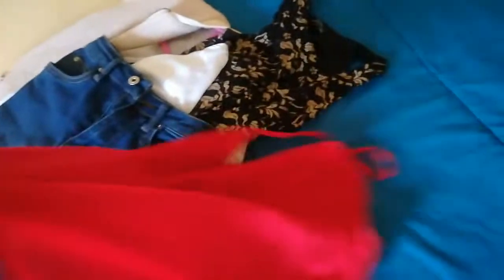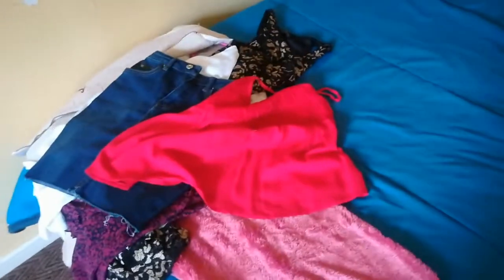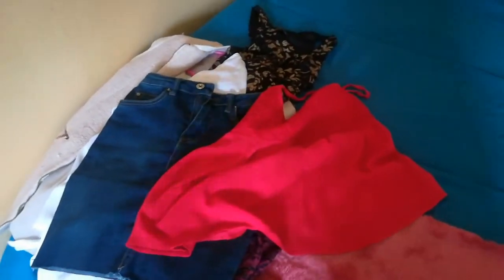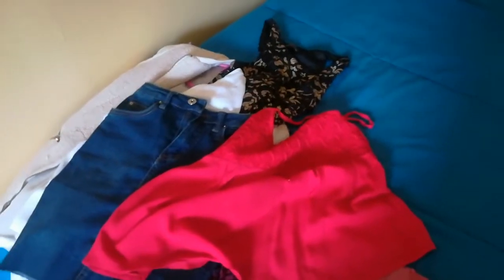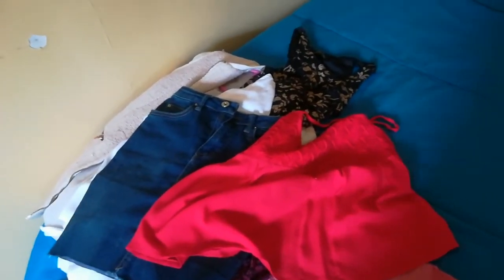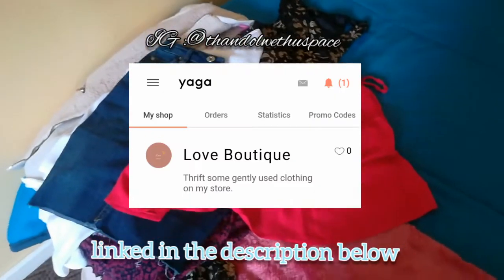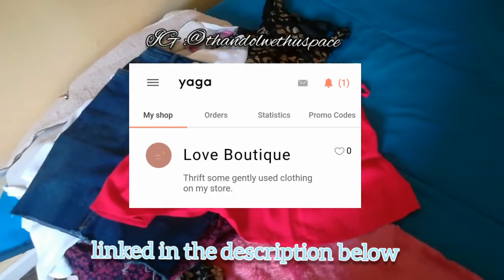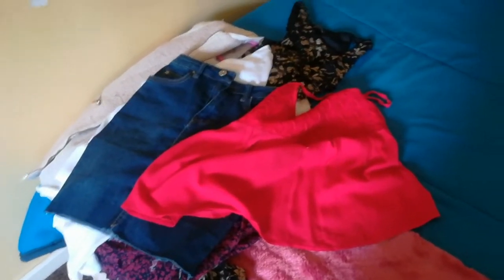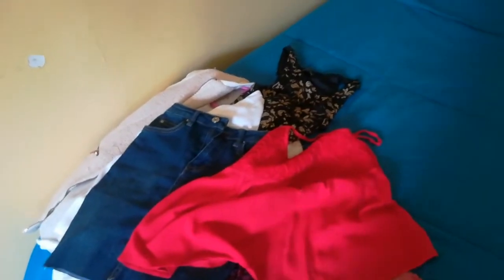These are the clothes, guys. Please support me if you have a younger sister or if you're a petite person. Please support me and shop on my Yaga store. I will have the details on the screen right now, and also follow me on Instagram so that you can get all the updates and highlights about my Yaga store.